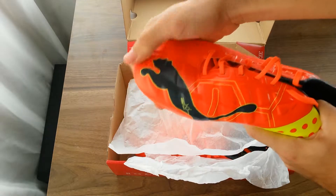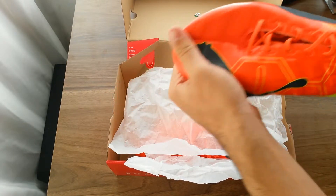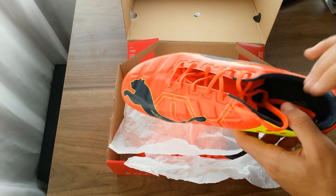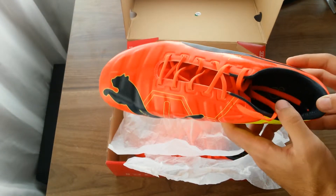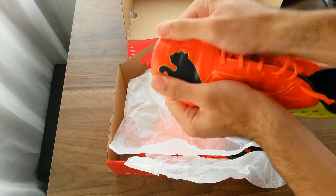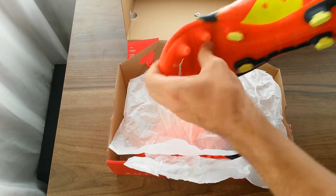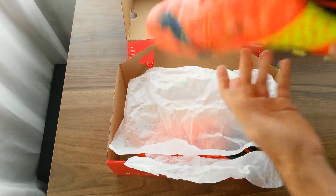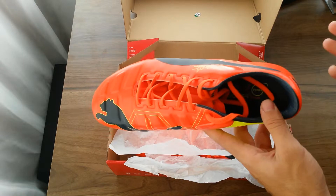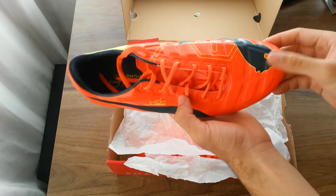The upper and the outsole are very flexible — it flexes just like your foot does and then goes back to its original position. It's as close as you can get to a complete barefoot experience while playing football. Lotto used to have a technology like this, but I owned those shoes and can personally say they were not as flexible as this one.